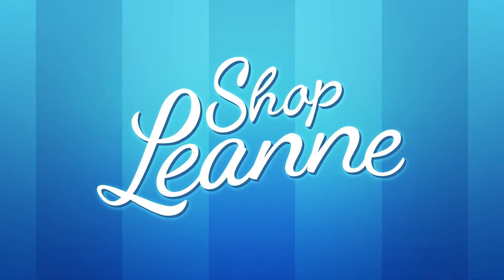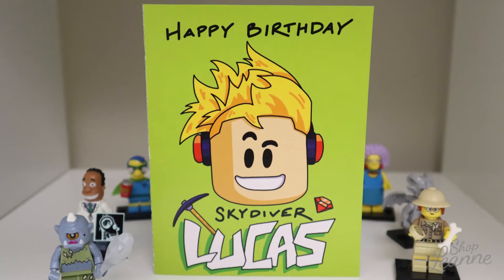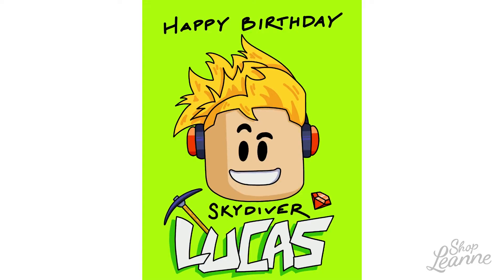Hey everyone, it's Leanne, welcome to another video on my YouTube channel. I have a quick card to share with you today — this is a digital card that I created for my nephew Lucas. It was his birthday this week, and I did a Roblox themed card for him.